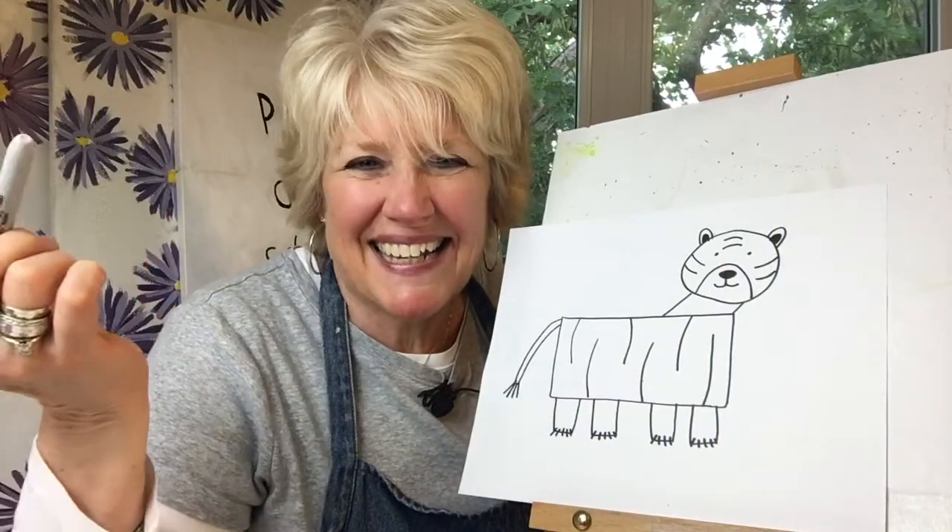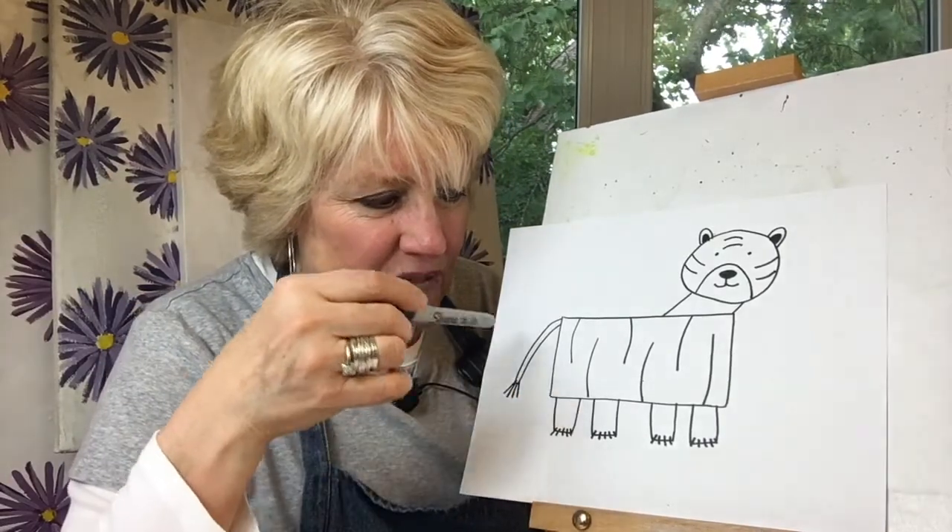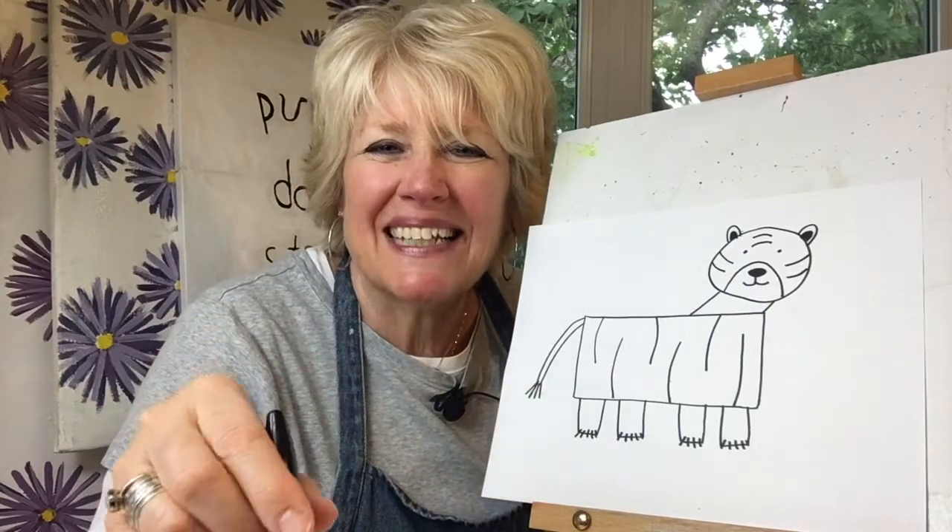It looks like we get to draw a tiger. And we'll see if our drawing of a tiger can kind of look like this one using basic shapes and lines.